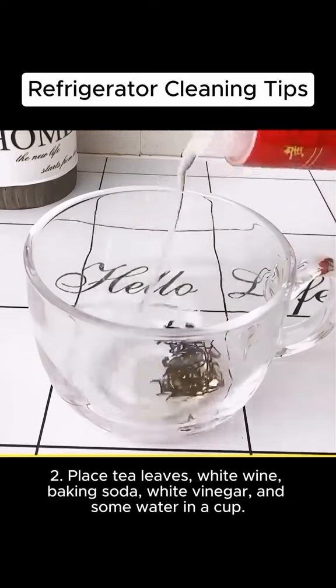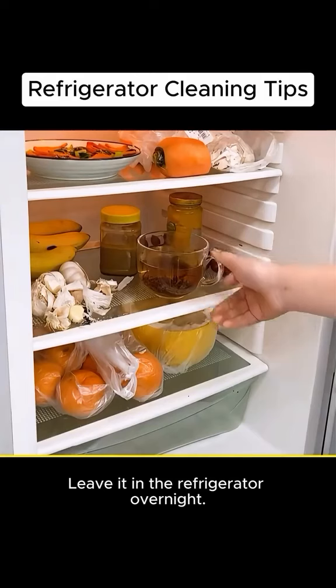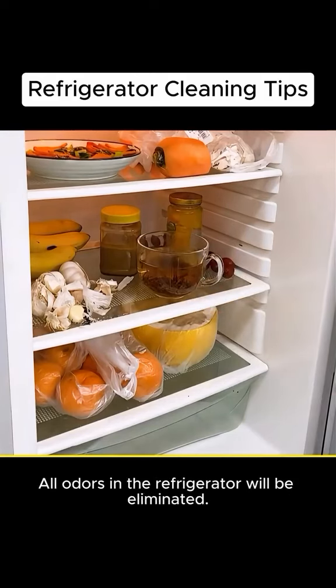Place tea leaves, white wine, baking soda, white vinegar, and some water in a cup. Leave it in the refrigerator overnight. All odors in the refrigerator will be eliminated.